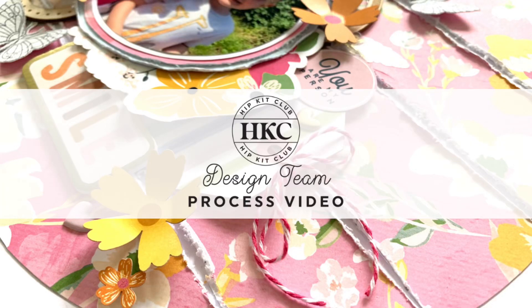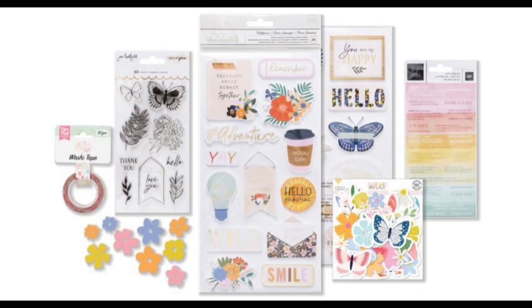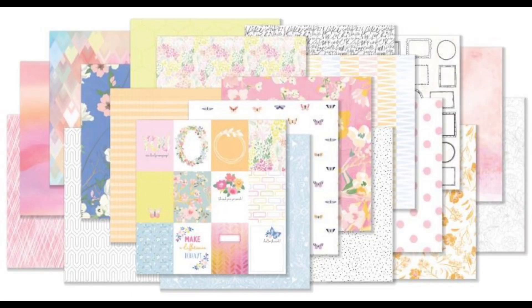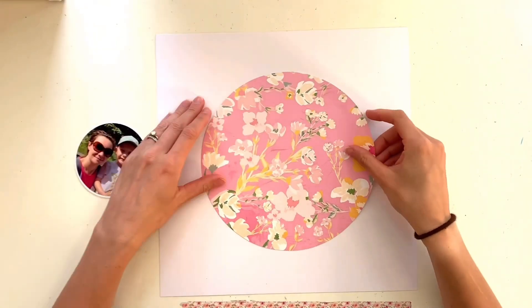Hello, it's Rebecca here from Precious Pages Papercraft and today I'm designing a layout for Hip Kit Club. I'm working with the gorgeous May 2022 kits, which are a mix of Hip Kit exclusive products and other branded manufacturers — lots of American Craft products, a little Echo Park, and some Pinkfresh Studio Alphas in the main kit. This week's challenge is to create a feature using circles.